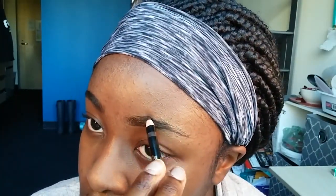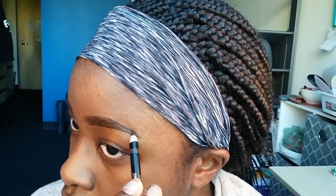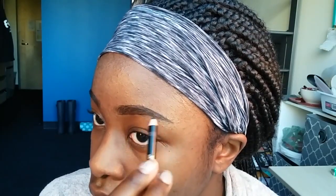Then I go in with my eyebrow pencil in the color Dark Brunette, and I just use the brush on the end to brush up my eyebrows. Then I go in with the actual pencil and outline both the top and bottom of my eyebrows, then go back in and fill them in. I've already done the other eyebrow, so here I'm just working on one. Then I take the other end of the pencil, which is a wax, and apply that on top.